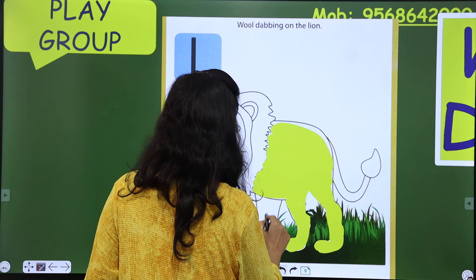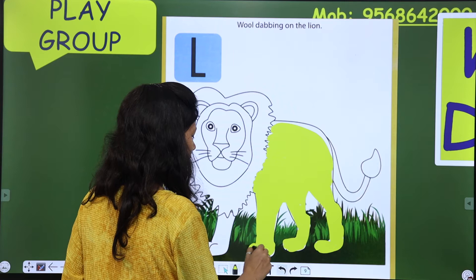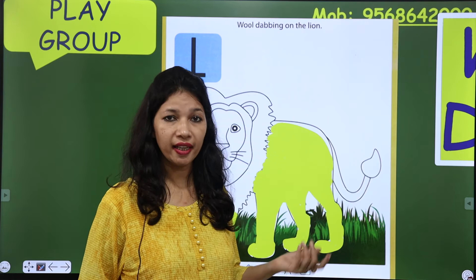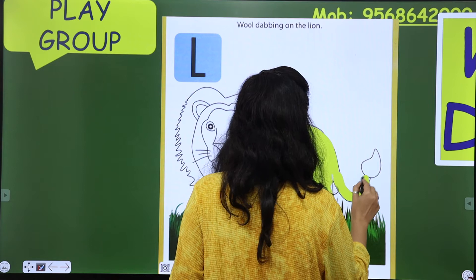Lion is the king of the forest. Lion jungle का king होता है, and some animals lion से डरते हैं, क्योंकि यह तो king है। इसकी tail भी yellow ही होगी। यह जो last का point होता है, I think वो black होता है।